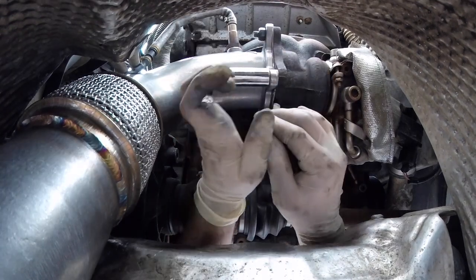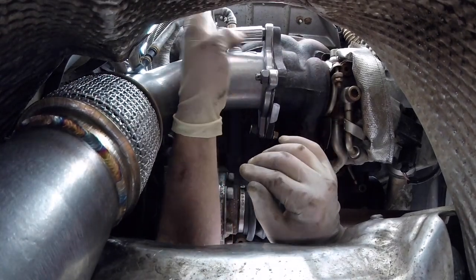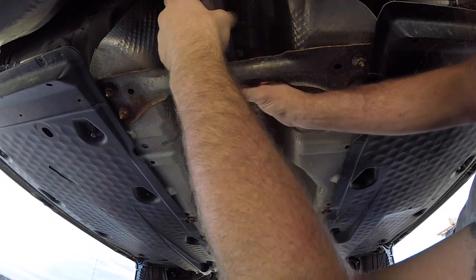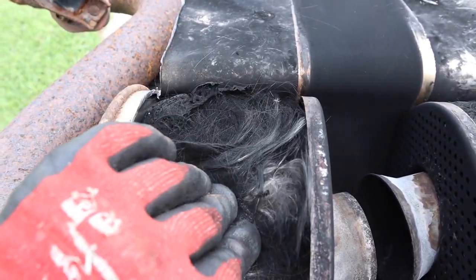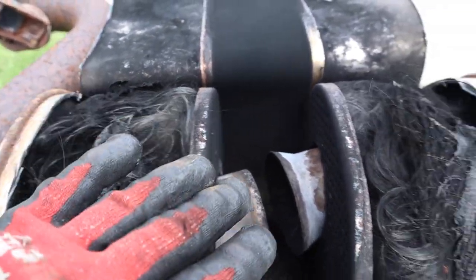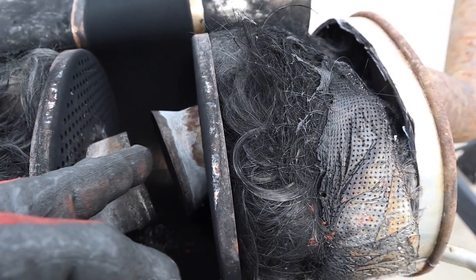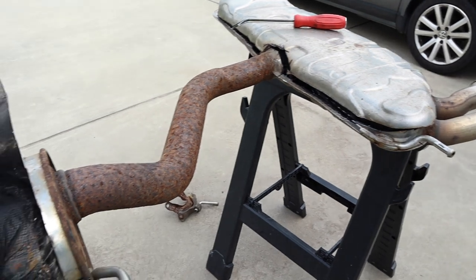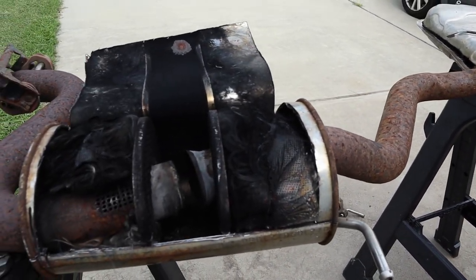We replaced this entire exhaust with a performance downpipe which had new catalytic converters in it, as well as a full catback performance exhaust. You may have seen someone's muffler that looked like it had hair coming out of the back — what you're actually seeing is a breakdown internally of that muffler, with this fiberglass material being pushed out of the tailpipe. And I'm sure if you saw that, you probably also heard that car driving by as well.